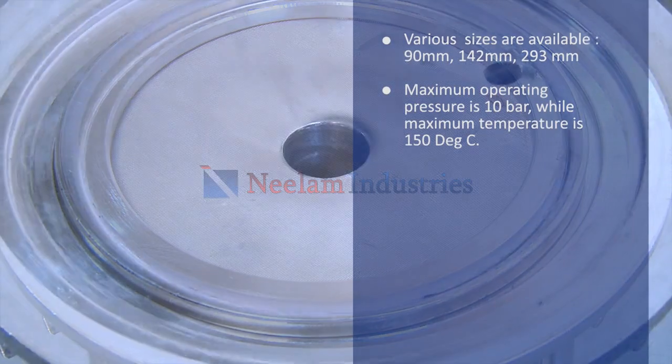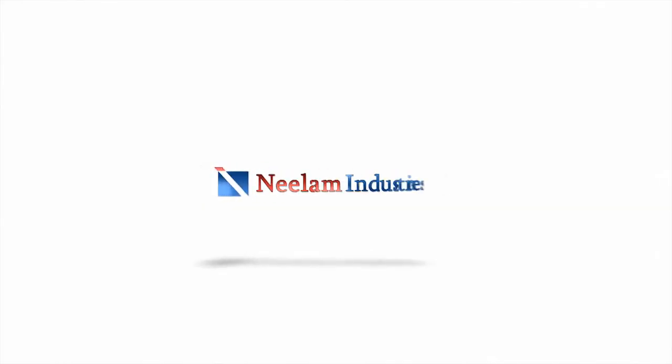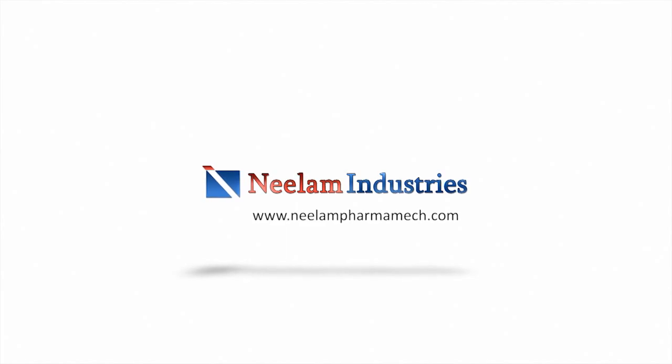Other features that are included in it can be seen on the screen. Thank you for watching this video. For more information, visit our website www.neelampharmamec.com.